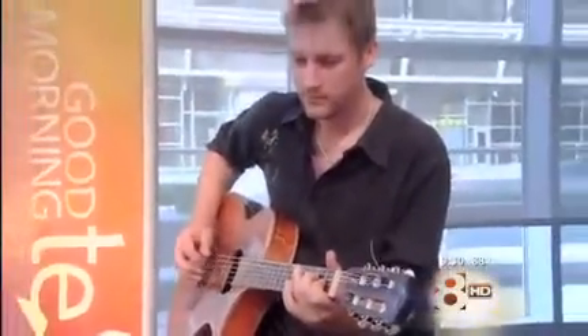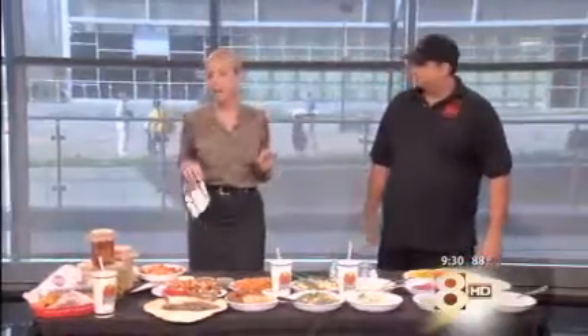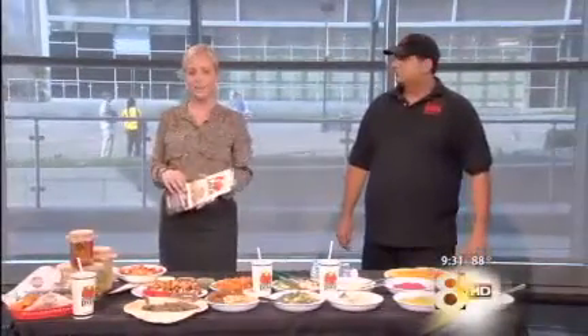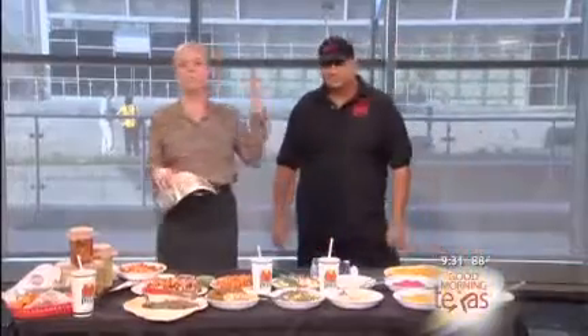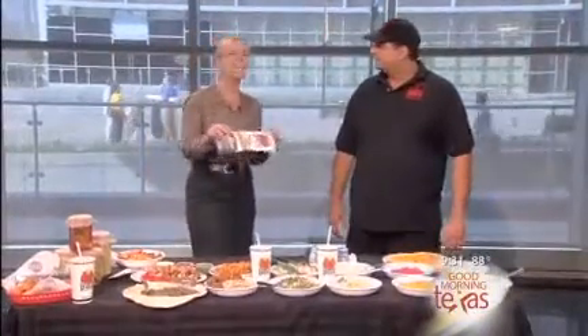Sub sandwiches are as American as apple pie, but when it comes to exceptional taste and healthy options, we can learn a lot from our international friends. Bachara Herbucci is with Mama Pita, and he's here to showcase some perfectly priceless pitas.